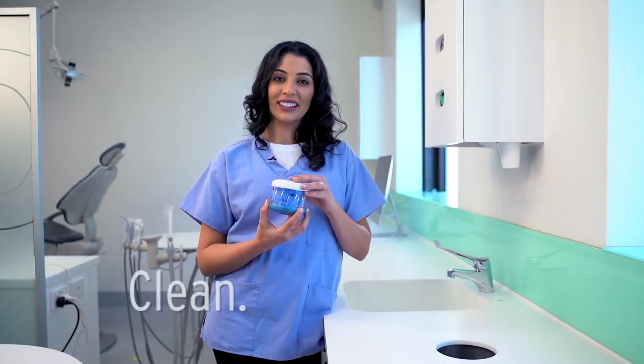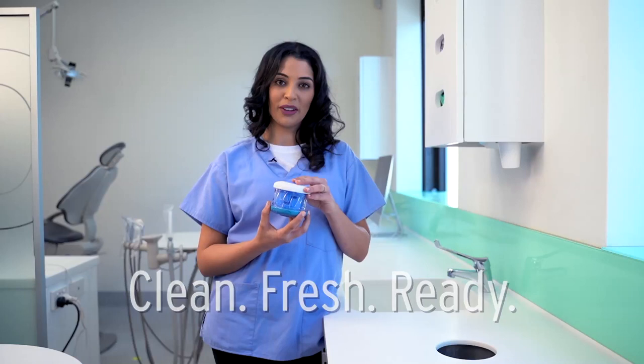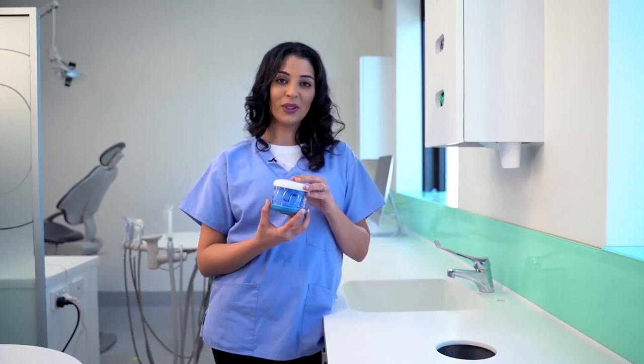Now that your dental appliance is clean, fresh and ready to use, you can pop it straight back into your mouth or leave it safely stored in your Dr Mark's Hygiene until you need it next.